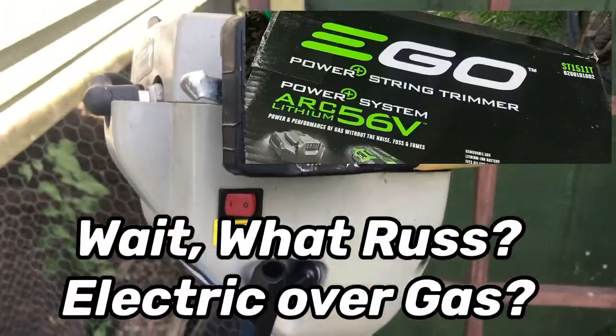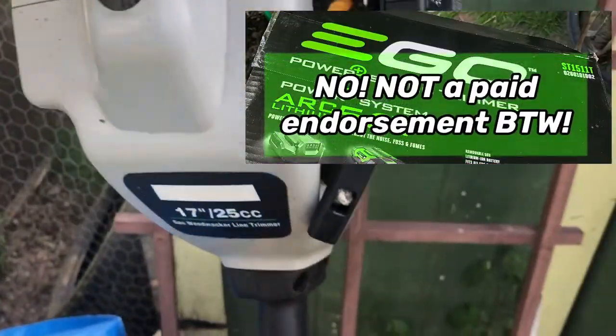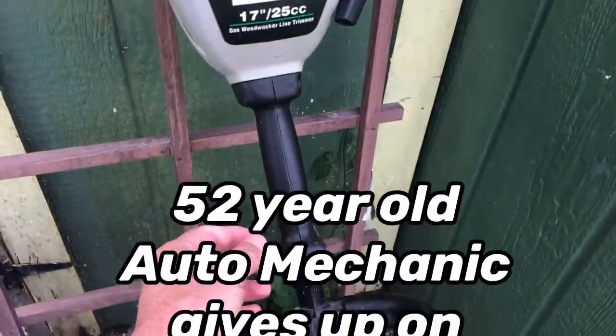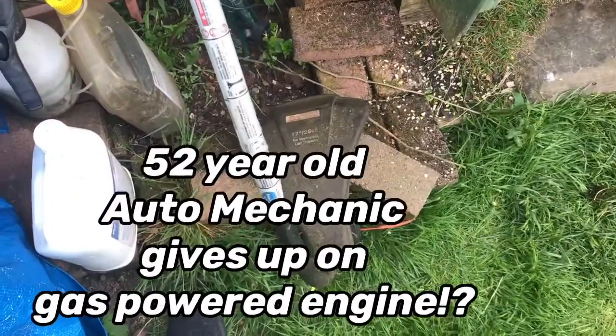The old Craftsman trimmer — string trimmer, weed whacker, weed eater, whatever you call it where you're from — it finally died on us.